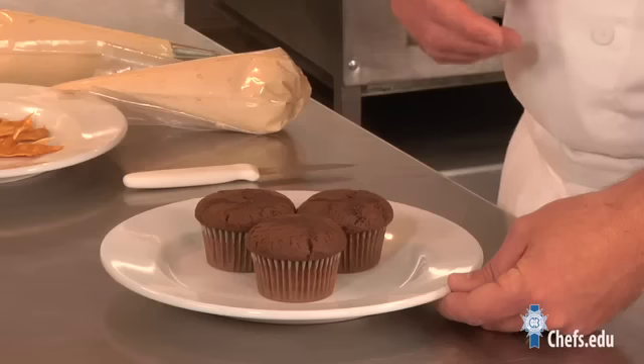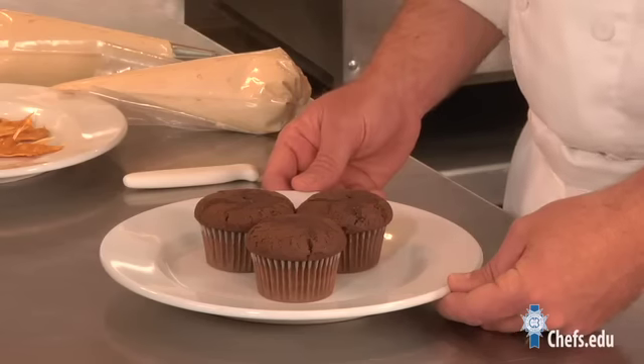Today we're going to add a few upgrades to our cupcakes. We can bake something into the cupcake, like a peanut butter cup or a piece of cookie dough.